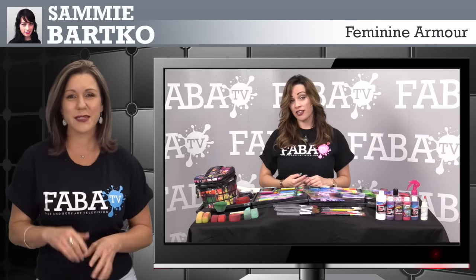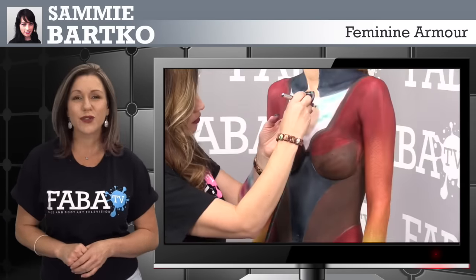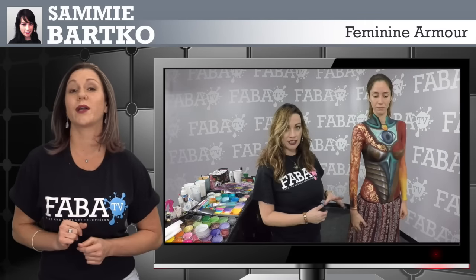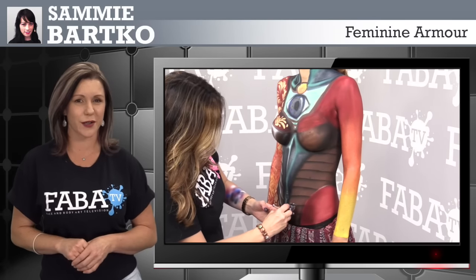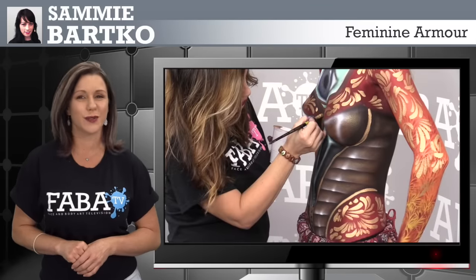We welcome Sammy Barco back in the FABBA TV studio with a very special airbrush and paint and brush class, demonstrating a gorgeous and mystical feminine armor. Sammy will teach you how to create this armor by using highlights, the anatomy of the body, and how to customize such a look. She will also teach you how to do beautiful teardrops for body paint and the use of stencils.